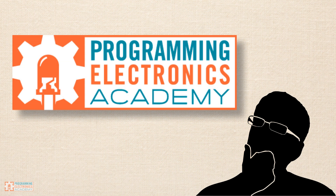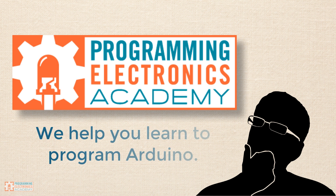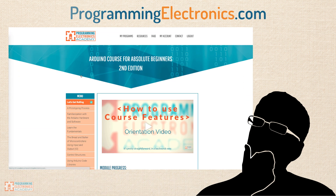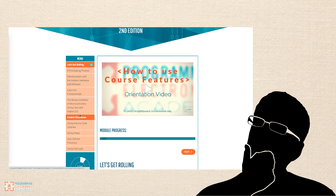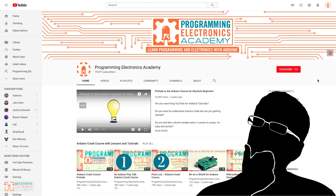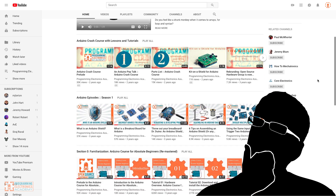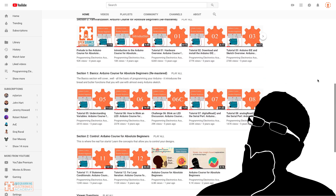Well, listen — I am so glad that you landed here. This is Programming Electronics Academy and we are dedicated to helping you learn how to program Arduino. This is our YouTube channel and you're going to find some really great training here, and this is just the tip of the iceberg.